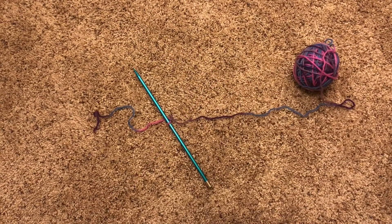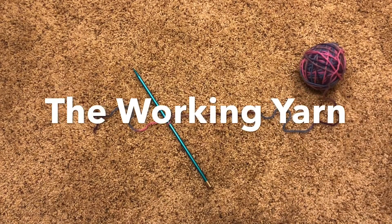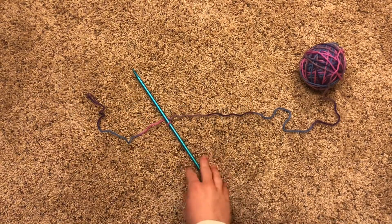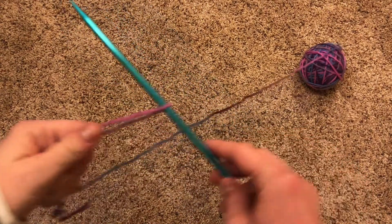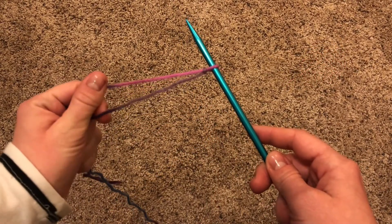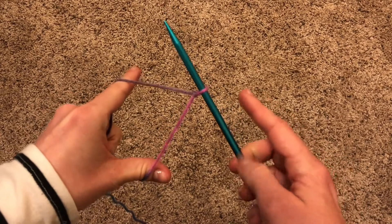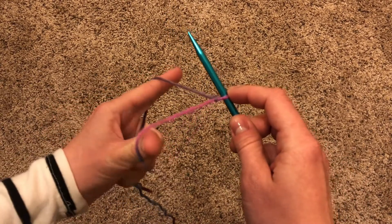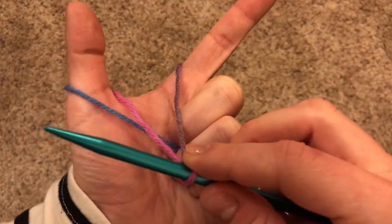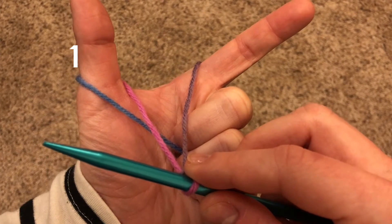Now we've got two strands of yarn attached to the needle. The one that's still connected to the ball of yarn is called the working yarn, and the other is just the tail. Take your needle and hold both strands in your fist. See the gap that the two strands make? While still holding on, poke through with your crab pinchers and spread them out. Turn your hand — so that kind of makes a slingshot here. With your hands still held like a slingshot, you can see that there are three strands: one, two, and three.